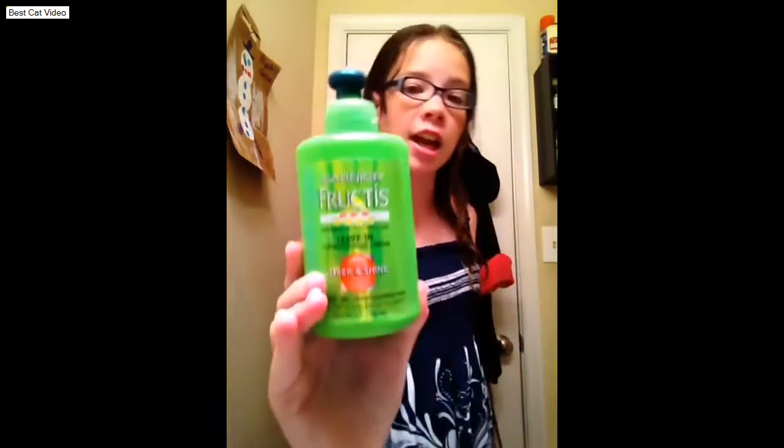The next thing I do is put some leave-in conditioning cream in my hair. I use the Garnier Fructis leave-in conditioner — Sleek and Shine. I use this every time I get out of the shower, every morning, because my hair is super frizzy. I'm going to put about a quarter-size amount in my hand.